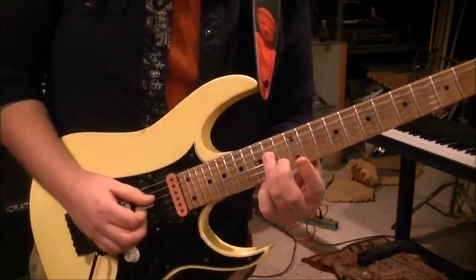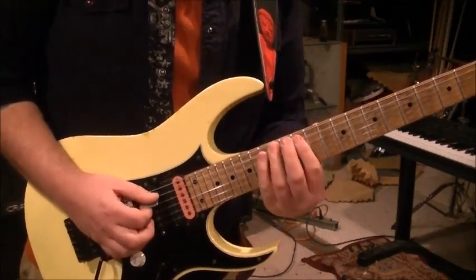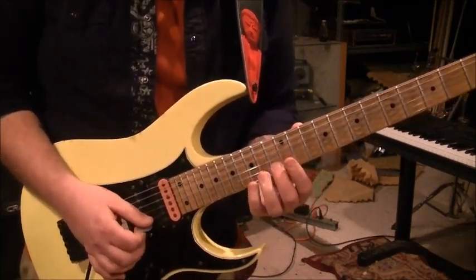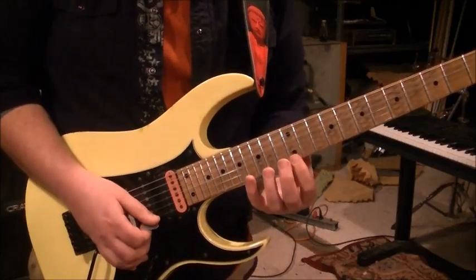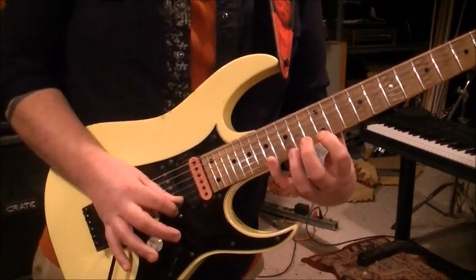Actually, you're not barring — you're going to flatten the knuckle down and kind of roll it. Middle finger on 13 of the B string — these are all down strokes except for the hammer-on. Then 12th fret high E with your index finger, and pinky on 17 of the high E — you're going to up stroke that.